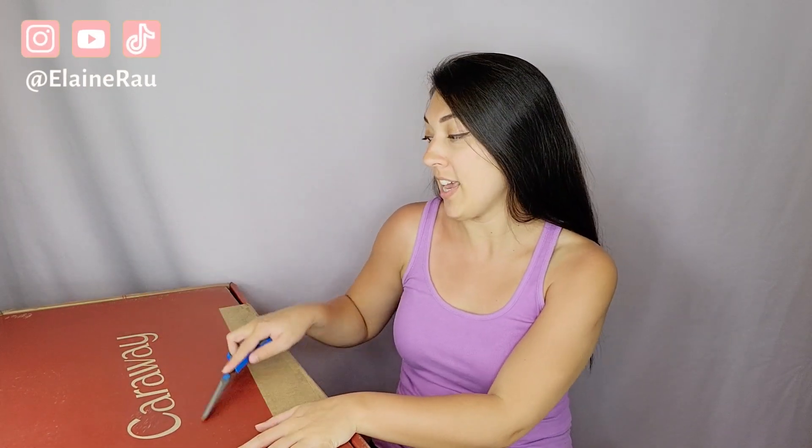Hello and welcome back to my channel. My name is Elaine Rao and I do product reviews. Today we are going to be reviewing Caraway. They are an amazing cookware and bakeware company. So let's go ahead and check out their cookware.